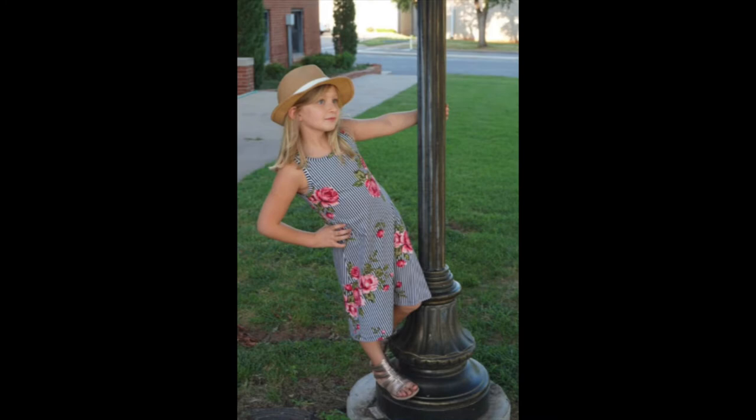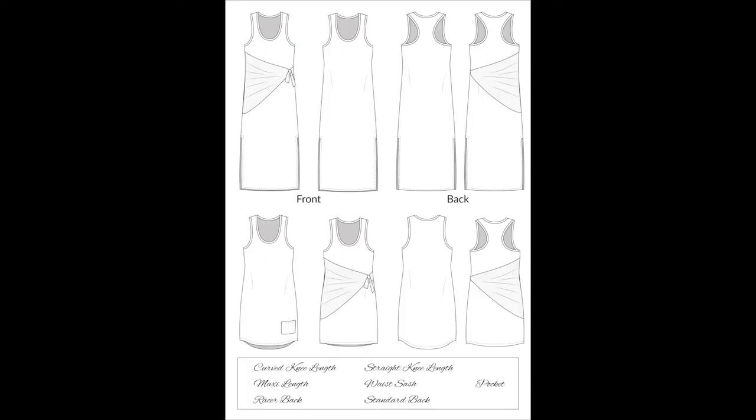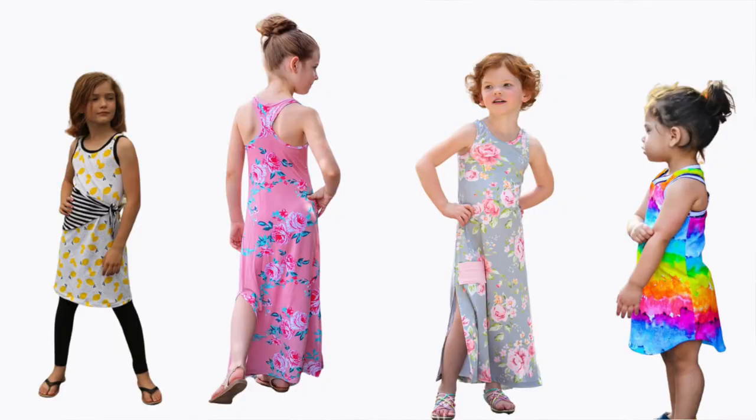Let's move on to dresses and skirts. There's an adorable children's dress — the Tahiti Dress — a split side seam tank dress that can be dressed up or down. Options include standard or racerback, curved or straight hem, front pockets, side sash, and knee or maxi length. Neck and arm openings are finished with bands for a quick and easy sew — you can probably have one made in under an hour! You'll want a knit with at least 50% stretch since it's a body-skimming style. The Tahiti comes in child sizes 12–18 months up to size 16 and is $9.95.